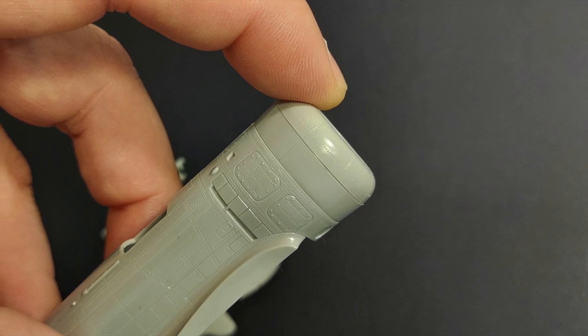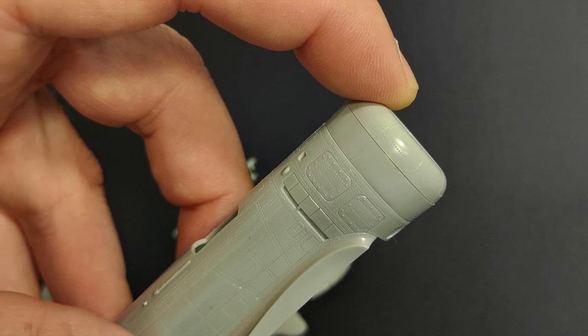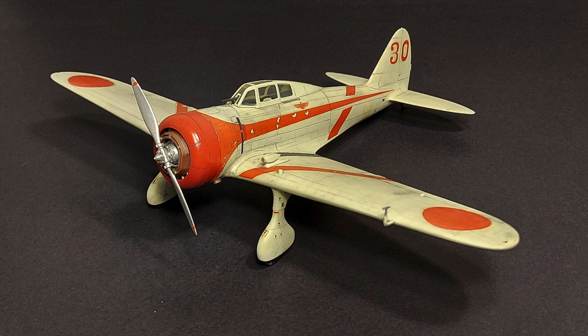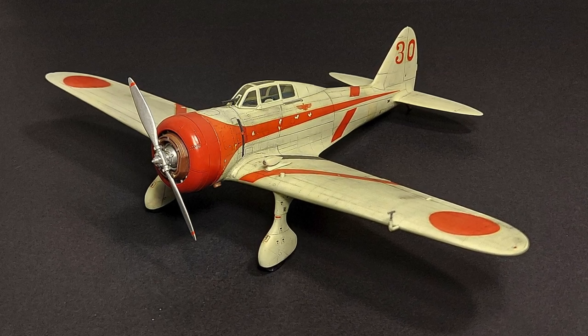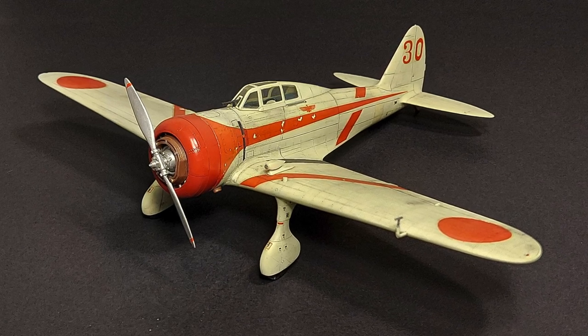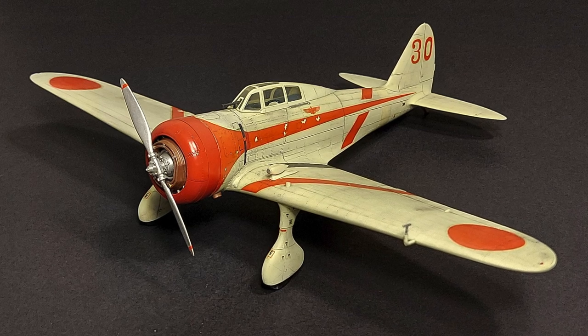Due to the low parts count, the excellent fit, and the really nice surface detail, I can recommend this model to modelers of all skill levels. It would be a great first 1/48 scale build for somebody looking to get into that scale. I've built one before and it was just a joy to build, and the surface detail really shows up any weathering you do very nicely as well.